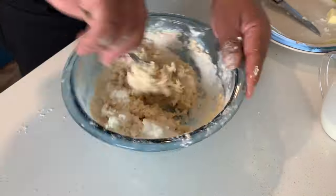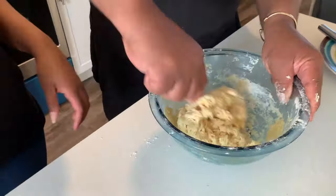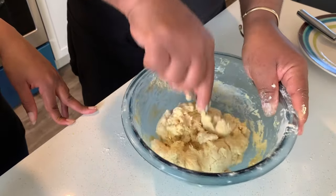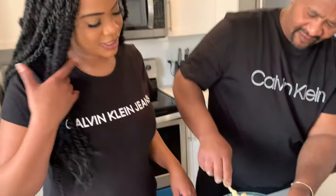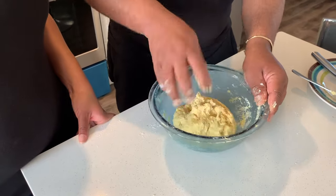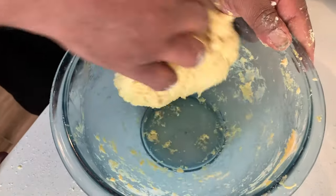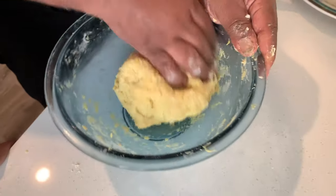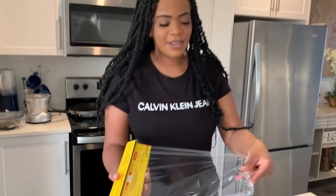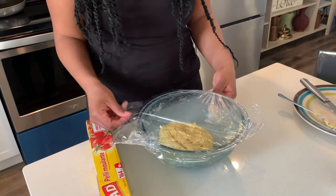It actually smells so good and the color looks perfect already. You guys notice it's kind of sticky now — you'll learn later why it has to be like that, so take notes. So we're going to stick this back in the fridge. I'm going to wrap this and put it in the fridge to chill for about half an hour. We don't want the butter to melt.